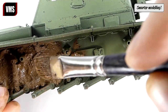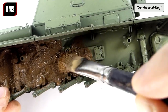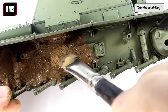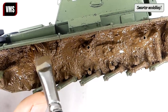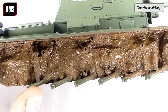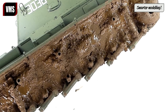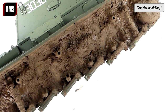Smear the lower hull with the paste — absolutely no finesse is needed here, just plaster the model as if you didn't know any better. This is called the sacrificial layer; most of it will be removed later, as is the case with real flaking mud. When the mud is all over the lower hull, hit it with hot air to evaporate the solvent.